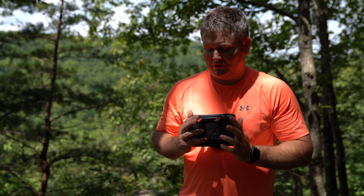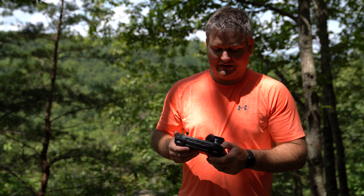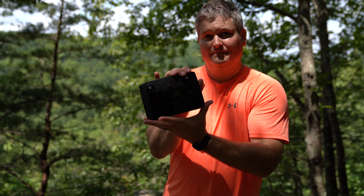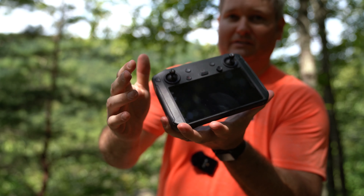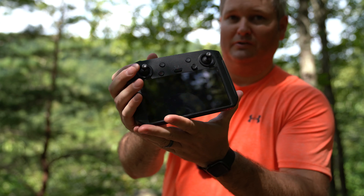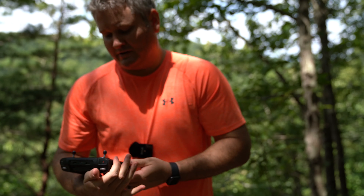The iPhone obviously had great video quality, but the advantage this brings to the table is number one, it's a huge screen and I don't have to deal with the awkwardness of placing my iPhone in the handle of the original Mavic 2 controller. So having that integrated screen is nice.